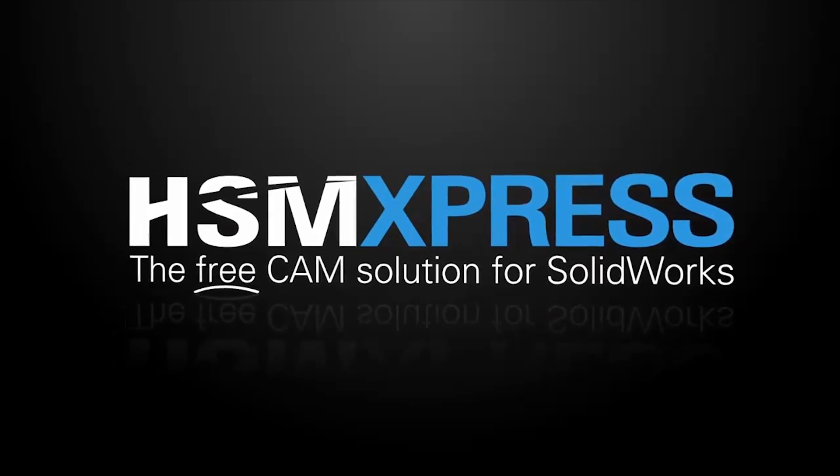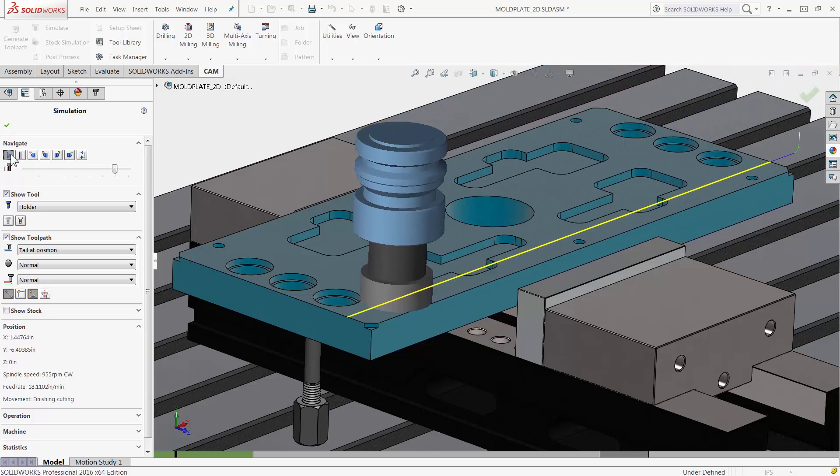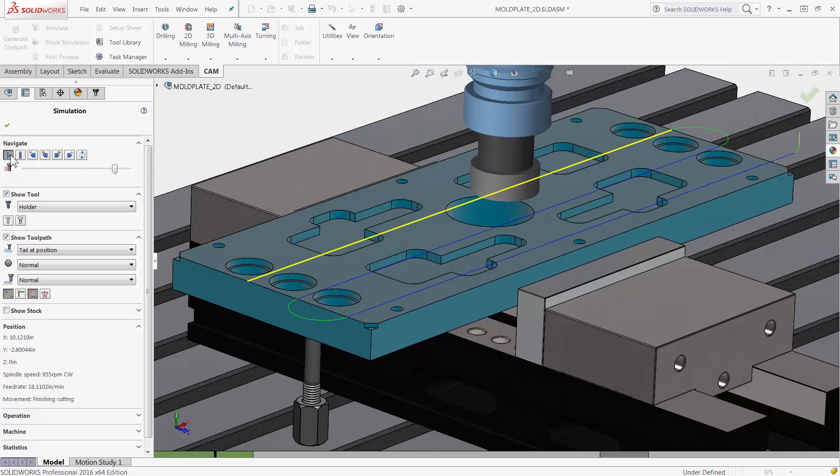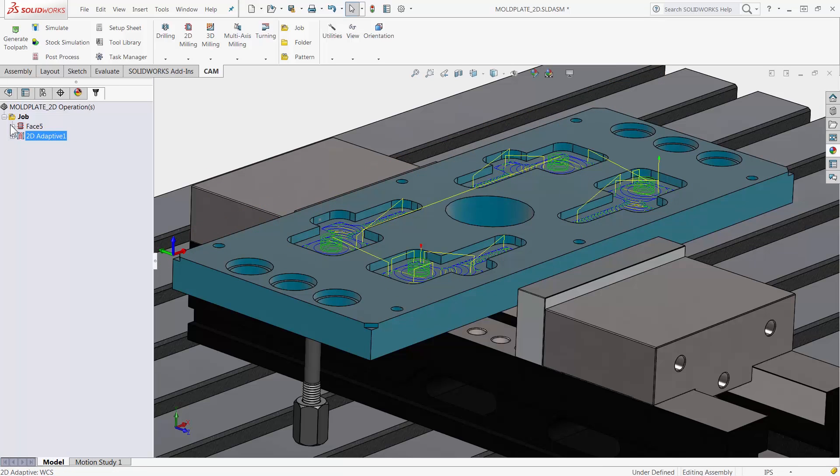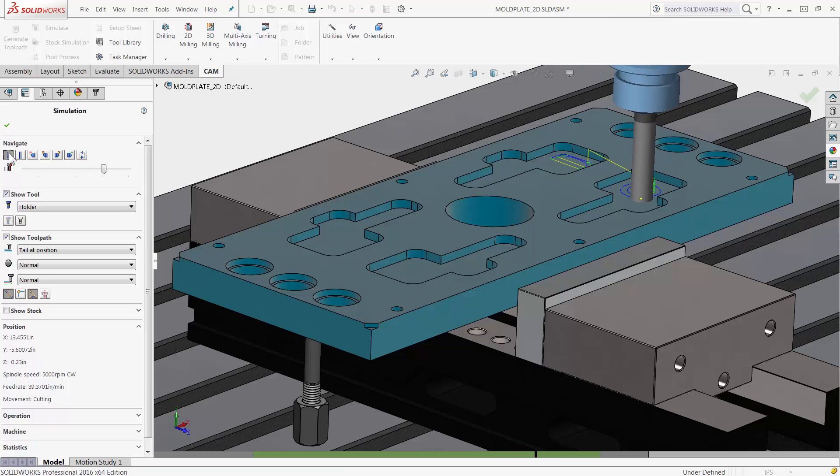Let's not forget about HSMExpress 2016, which is also part of this update. HSMExpress is free CAM for SOLIDWORKS. It has all the same 2D milling and drilling capabilities as HSMWorks, along with part simulation and post processing.